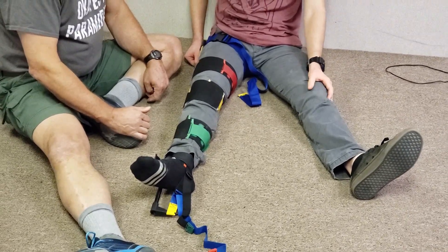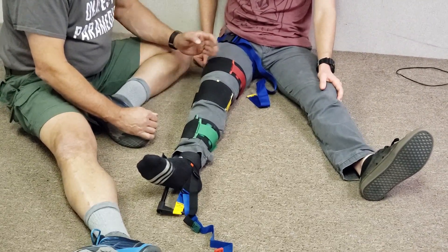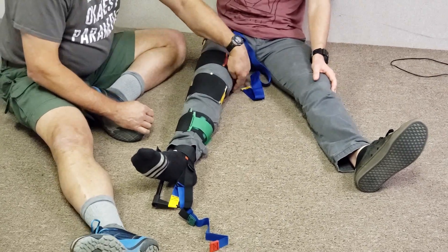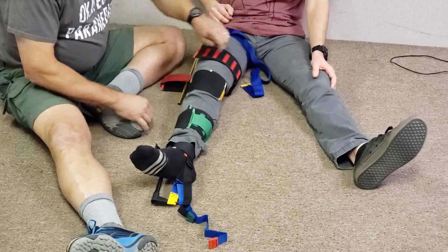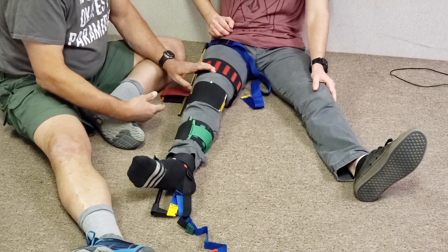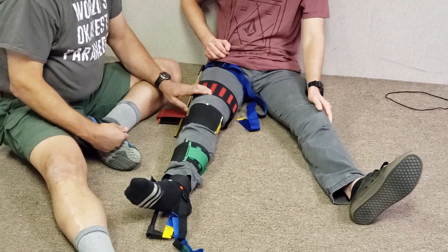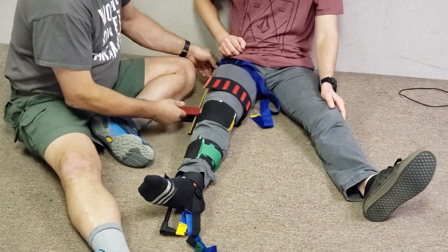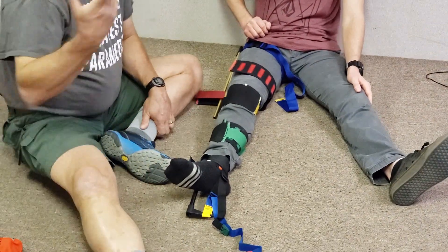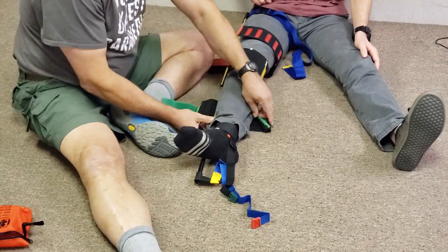As for the national registry guideline of 10% of body weight or 15 pounds — that's pretty meaningless in the field because we don't have anything to measure that accurately, even on the Sager splints. You are not treating the splint or the dynamometer. You are adjusting traction to resolve the patient's pain. Maybe in a surgical suite or hospital the poundage makes sense, but not in the field.